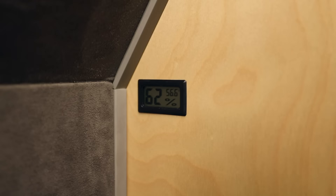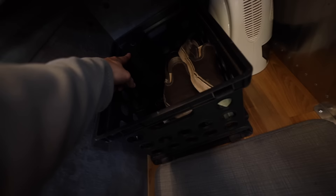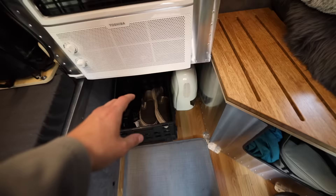I freaking love this thing. Over on this little partition there's a sensor showing humidity and temperature inside. Right down here is a little dehumidifier — I got one from Amazon and one from Kimbo. Humidity in a small space like this is something you really need to control.